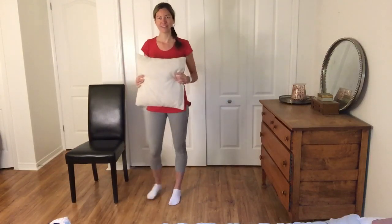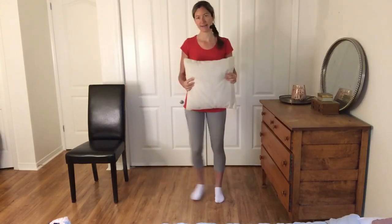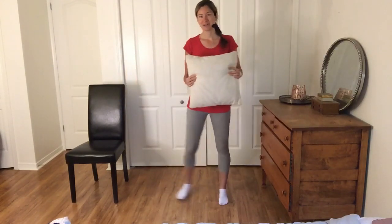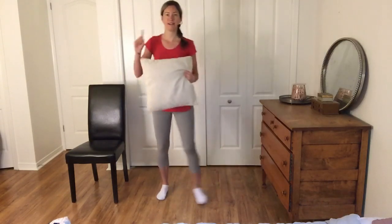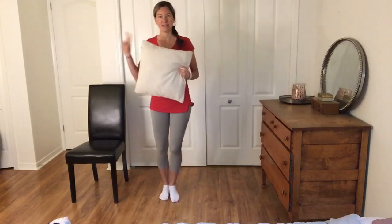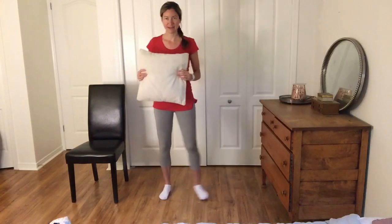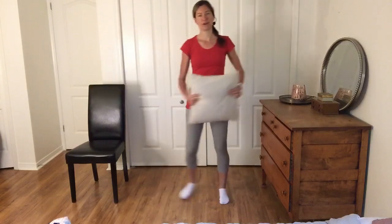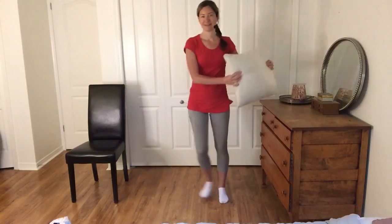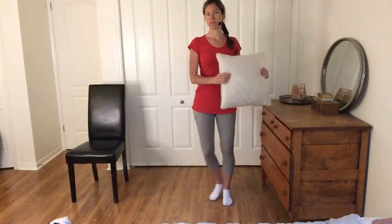We're going to start by holding on to that pillow and we'll begin with a sidestep — step side to side. If you're watching live today, I encourage you to let me know. Send me a one in the comment section below if you're watching live, and if you're watching the replay, put a two below. So we're doing some sidesteps to get warmed up, and I encourage you to move those arms, move that pillow from side to side. Breathing in and out as we go.